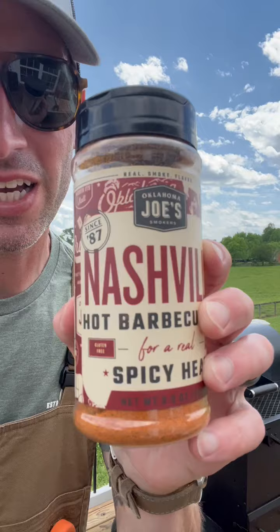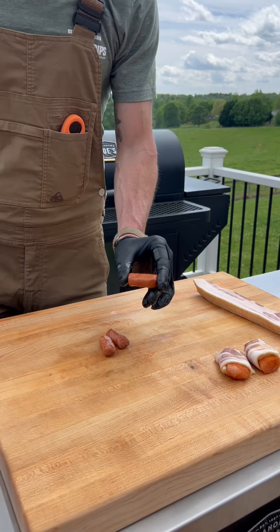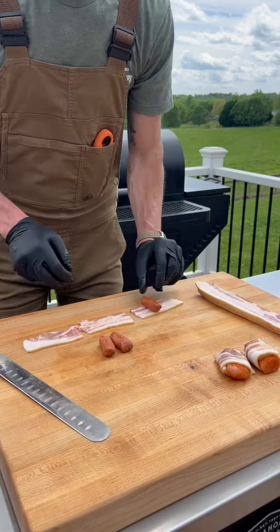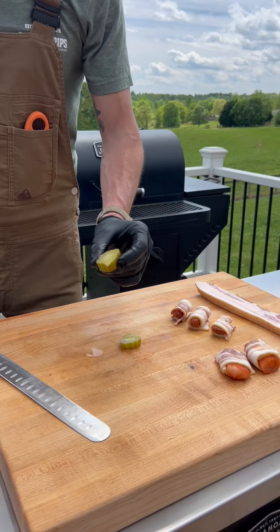Let's go with some Nashville hot seasoning on the chicken. We've also got all beef little smokies, and how about some thick cut veal pickle.